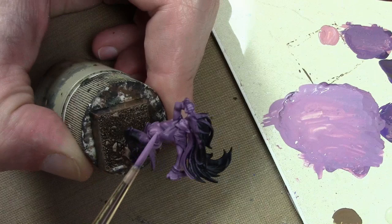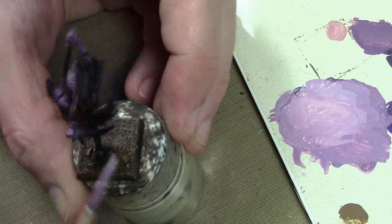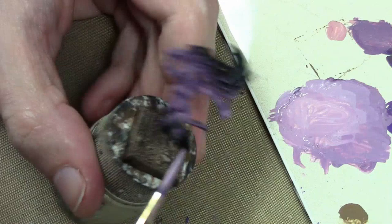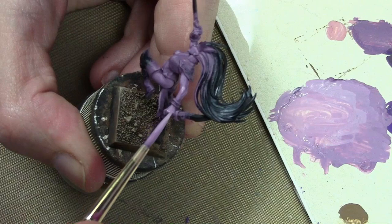For the final highlight, we add more Game Color Pale Flesh — just going on a few spots like elbows, knees, knuckles, and cheekbones. In this video I only used three highlights by adding more Pale Flesh each time, but on some other miniatures I had to use more or less because this scheme is so complicated. I may have added an extra highlight or an extra step with the rose brown, Hexed Lichen, Chocolate Brown mix by adding in more Rose Brown, so I did have to vary it.